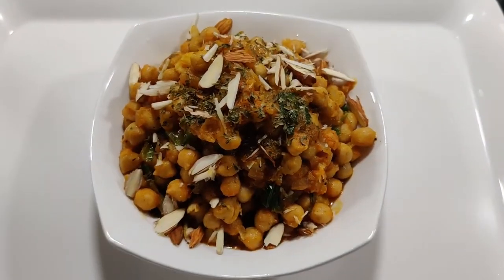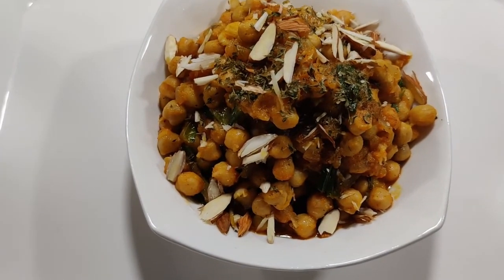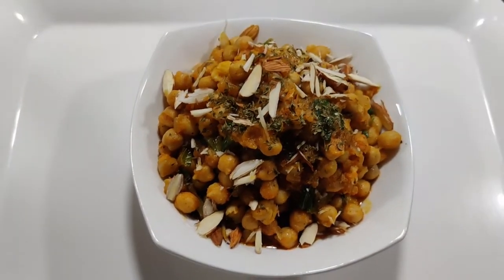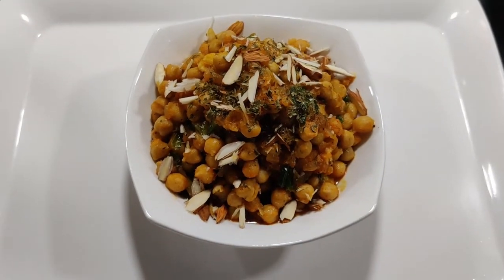Spanish chickpeas are ready! Guys, if you like this recipe, make sure to try it. See you again with a new recipe. Thank you for watching, bye bye!